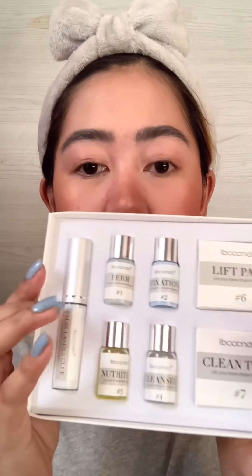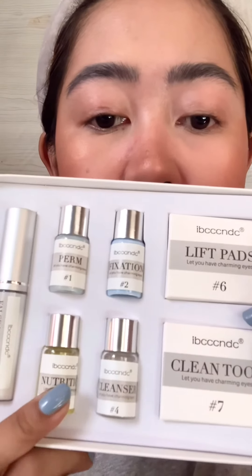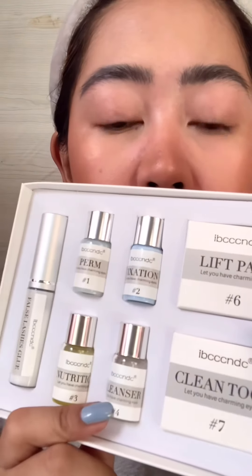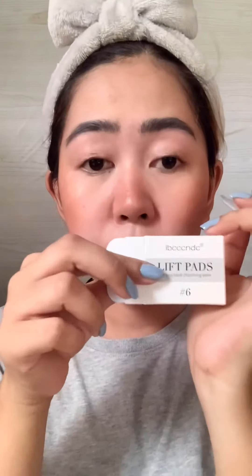So here's what's inside, guys. It has the glue, and then perm number one, number two is for fixation, number three is for nutrition, and number four is for the cleanser. There are also lift pads and a clean tool. The lift pads come in different sizes — small, medium, M1, M2, and large. So that's five pairs.